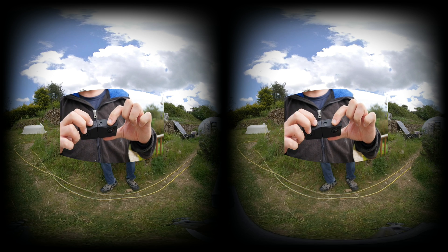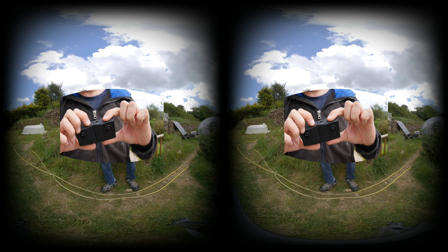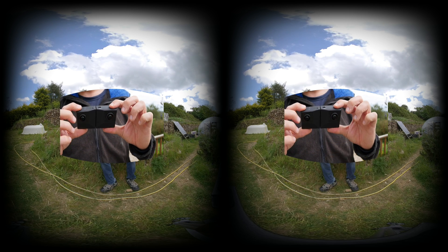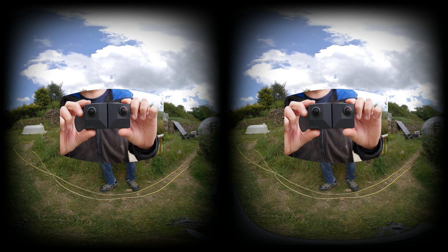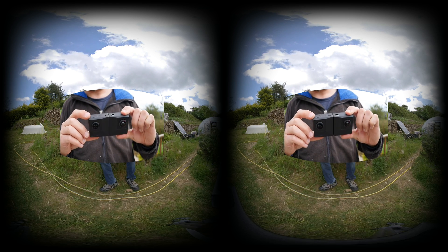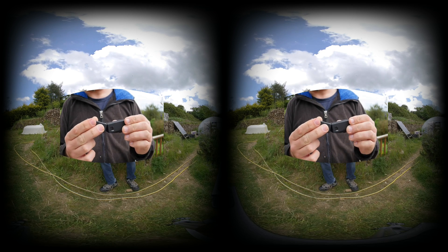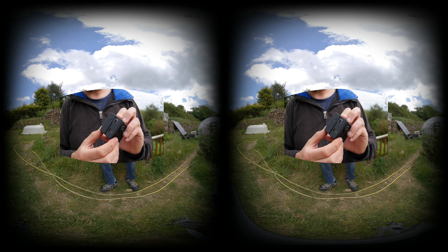Controls on the EVO are very sparse. There are only two buttons and two LEDs to display everything you need to know. One button is a mode button to switch between video or photos, and the other is a shutter and power button — hold it down to turn the unit on or off. There's an LED for photo or video mode and those LEDs will flash to indicate that it's recording. There are also two LEDs on the front of the device which also flash to indicate it's recording.